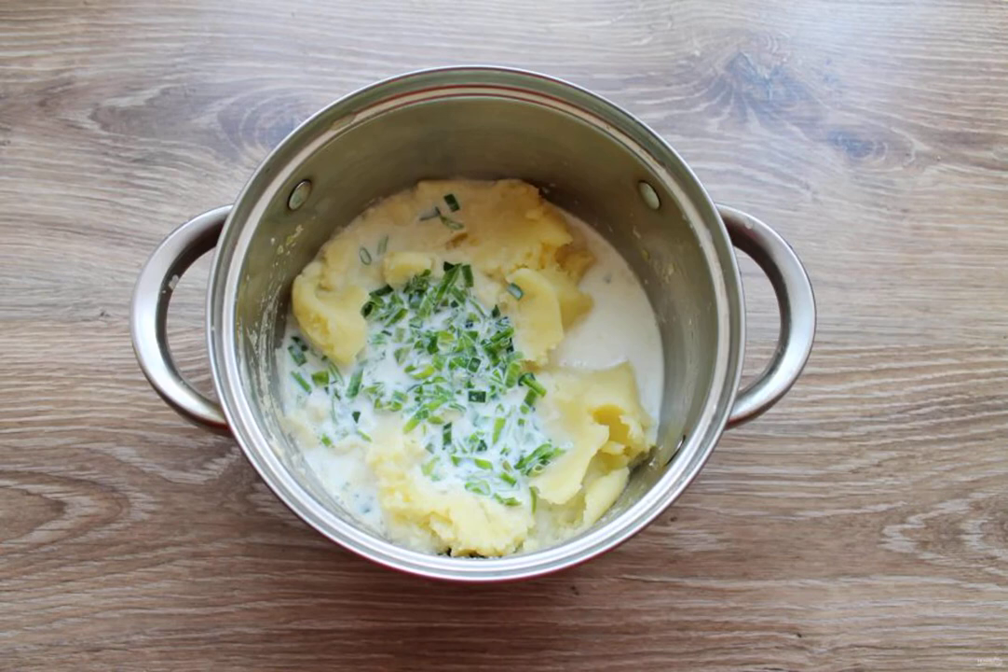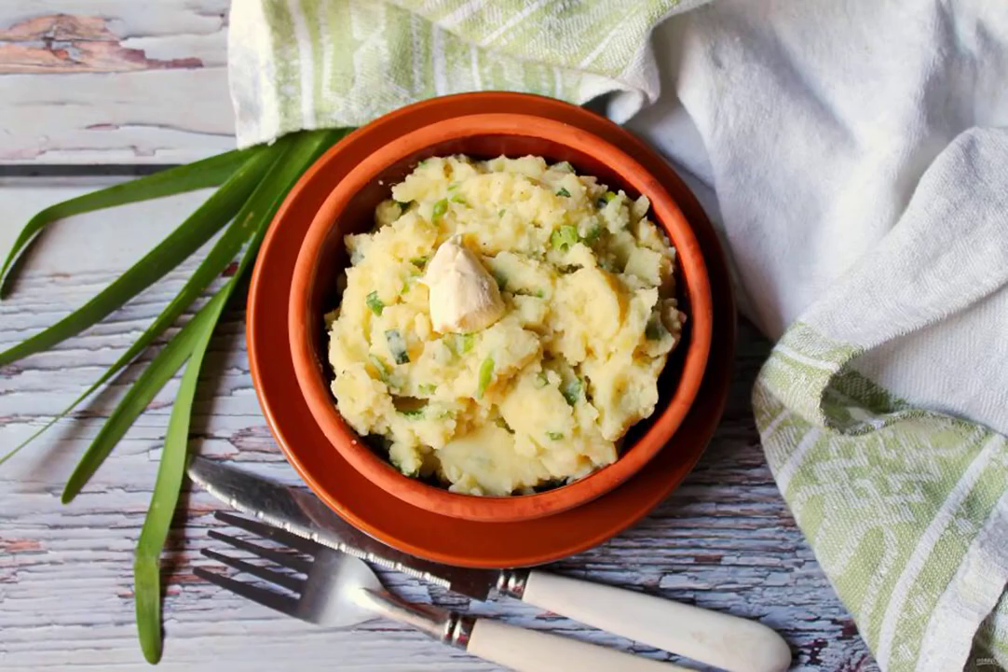Pour the milk with green onions into the mashed potatoes, season with salt and pepper, and mix thoroughly until you have a soft puree. Bon appétit!